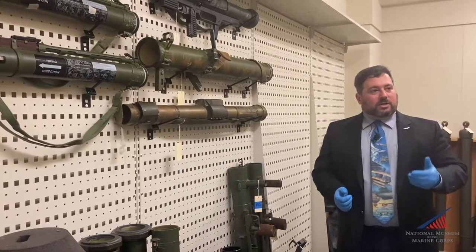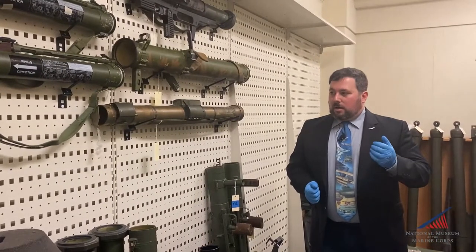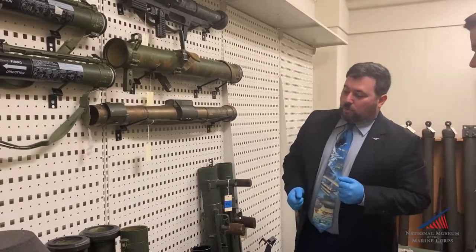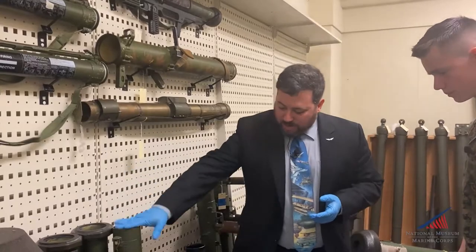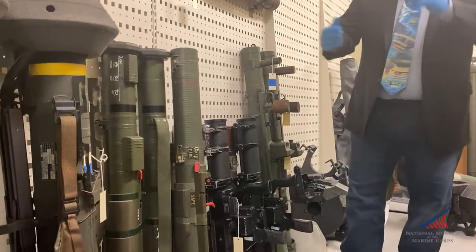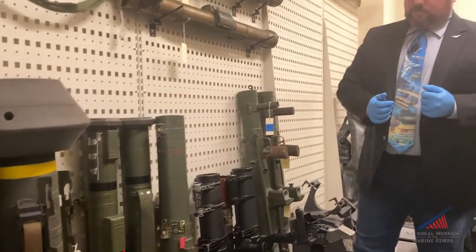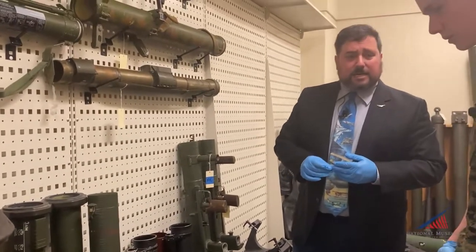What that led to was a competition in the early 80s for the next generation weapon system. The winner of that was the AT-4, or the M136. Here we have an XM136 prototype and then two of the service rounds. And that's what's been carried by our soldiers and Marines since pretty much about 1989.